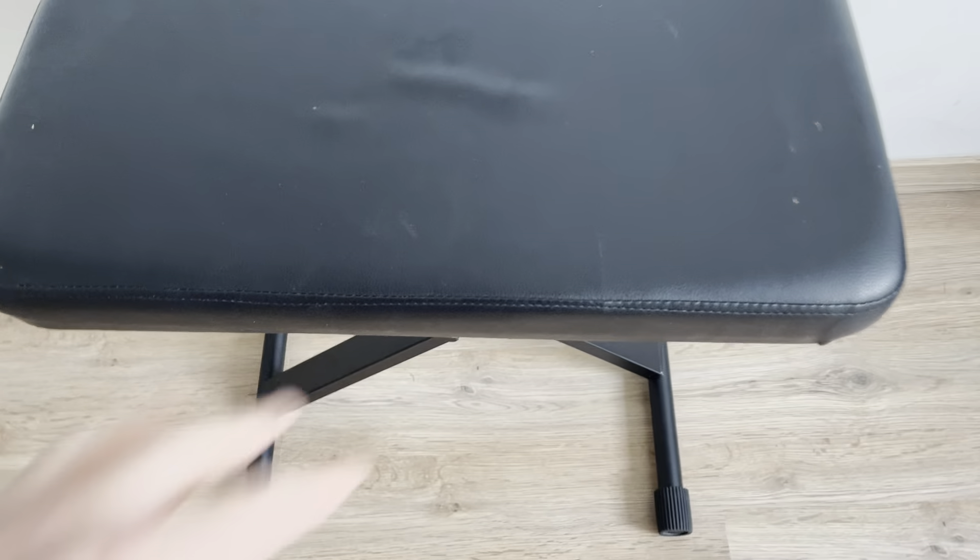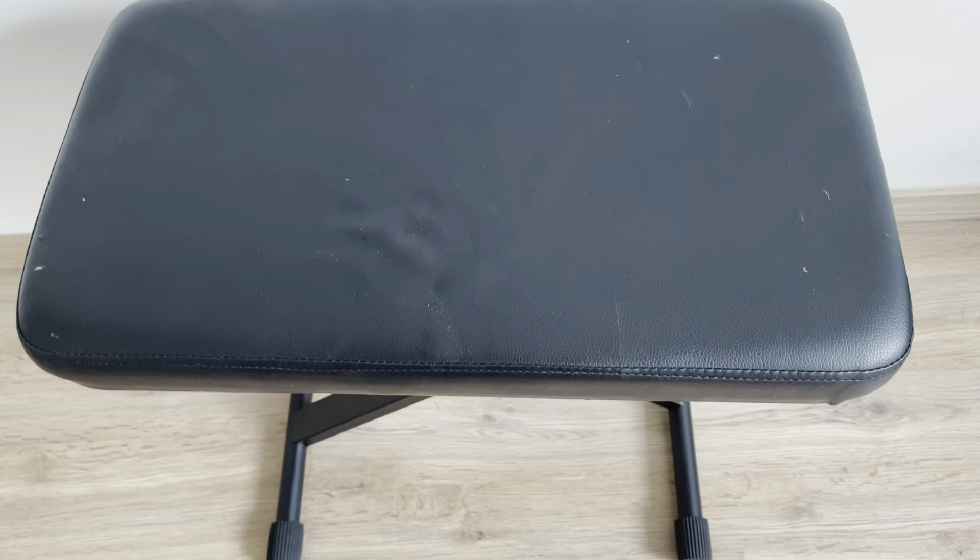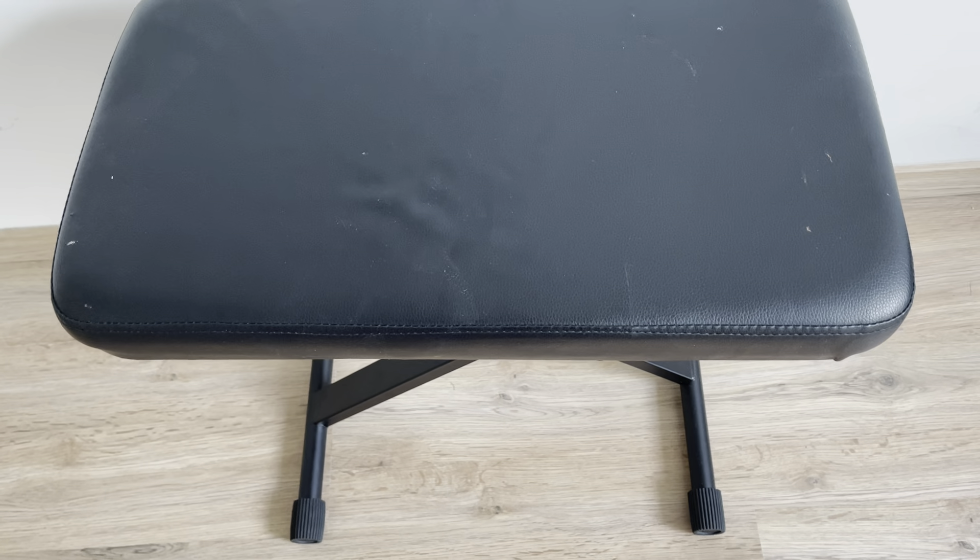It's a really basic stool. This hasn't torn or anything like that. It's soft enough — does the job for a basic piano stool.